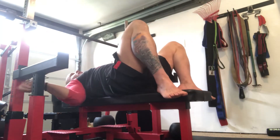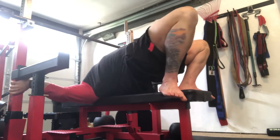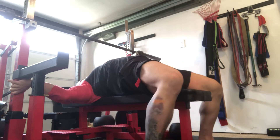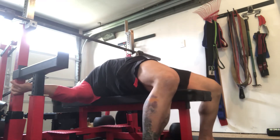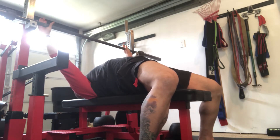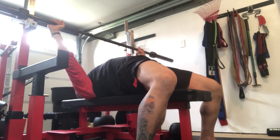So we're going to come here, use the bar for leverage, pull the chest up, and I'm going to widen my feet as much as I can. I like to have my feet flat for stability, but you can certainly bench on the balls of your feet.